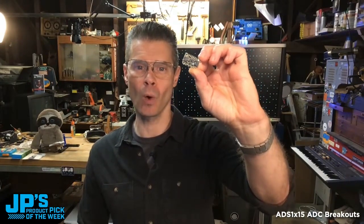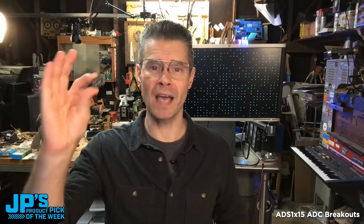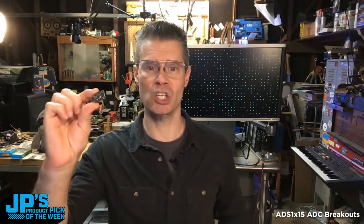The ADS1X15 ADC — this is the 16-bit one, the ADS1115. We also have the ADS1015, which is 12-bit. This will give you up to four channels of high-quality, high-resolution analog-to-digital conversion.